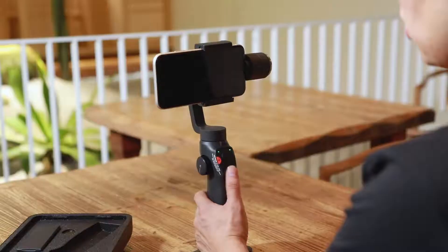All the other operations are the same as in horizontal shooting. Let's take a look at the second way to enter vertical shooting. When the capture tool is in horizontal mode, double-click the power button.